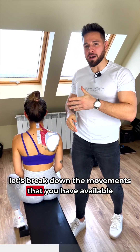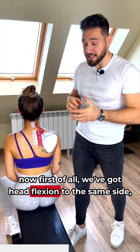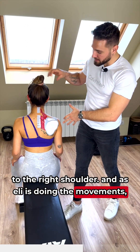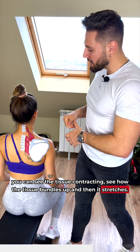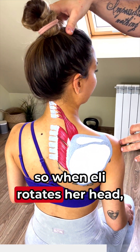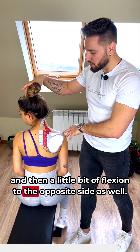Let's break down the movements available to the levator scapulae muscle. First of all, we've got lateral flexion to the same side, which essentially means bringing the ear to the right shoulder. As Ellie is doing the movement, you can see the tissue contracting — see how the tissue bundles up and then stretches. It also creates rotation of the head to the same side, the attachment point being the scapula as well. So when Ellie rotates her head, these are the fibers creating this movement. And then a little bit of flexion to the opposite side as well.